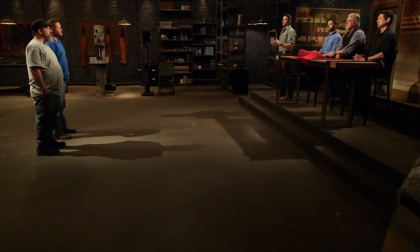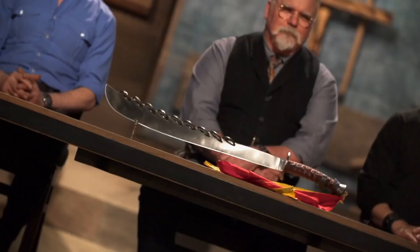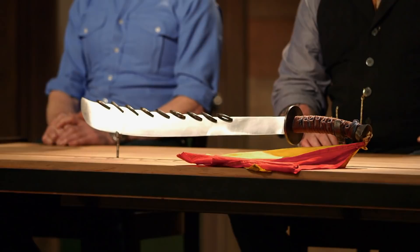Bladesmiths, congratulations. You made it through a really brutal round of testing, and now here you are, that much closer to being Forged in Fire champions. Now we're sending you back to your home forge to recreate this iconic weapon. Ready to see what it is? The nine ring broadsword. Good luck, bladesmiths. We'll see you in four days.